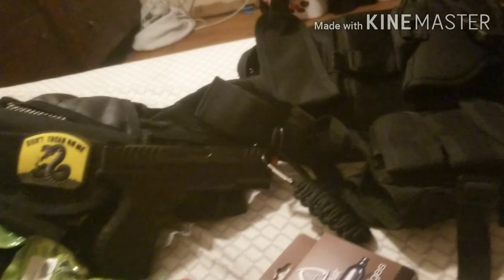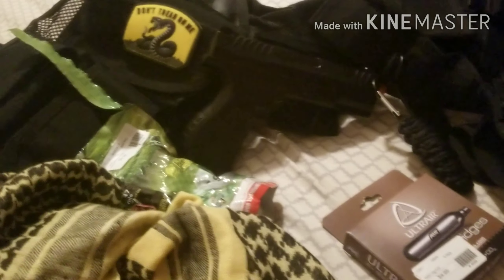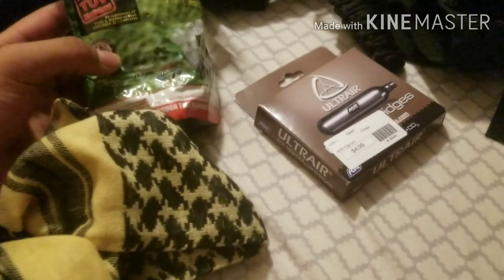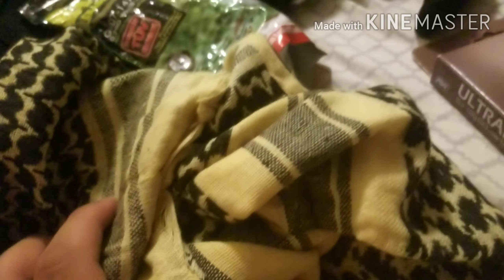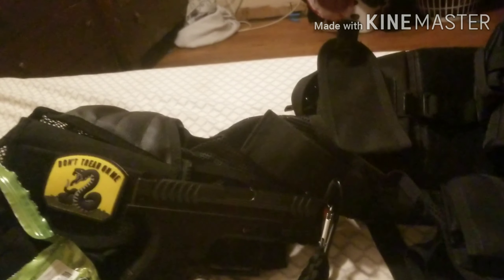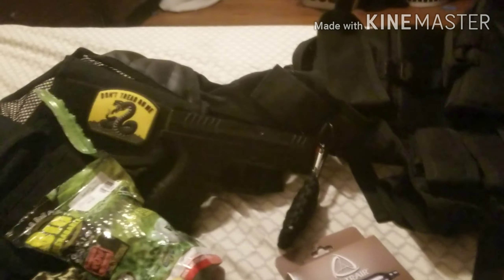Alright guys, I'm back inside. This is everything that we've got — I already put my patch on my vest. It was $74.94 all together, and I only paid $50. That's insane. I got biodegradable BBs, 2,000 of them. This gun's pretty cool. Paracord, a patch, CO2s — all that out of a $50 mystery box. I'll have Fox Airsoft linked in the description. Make sure you guys like and subscribe so you don't miss another video. Hope you guys enjoyed — I'll see you guys in the next one.